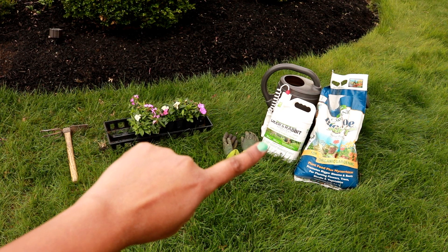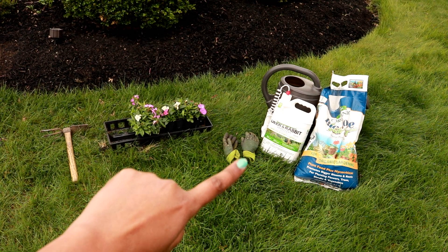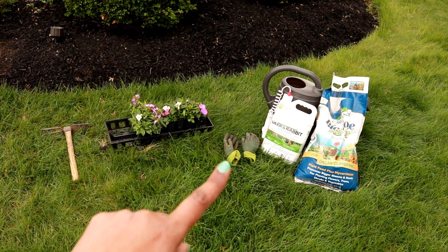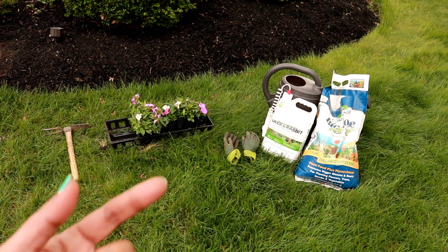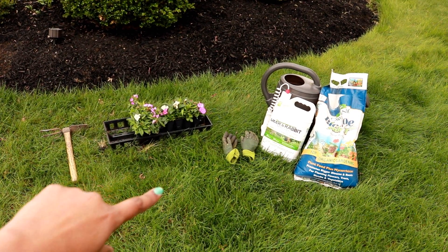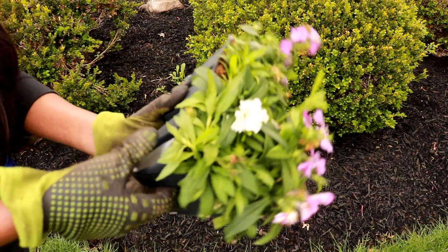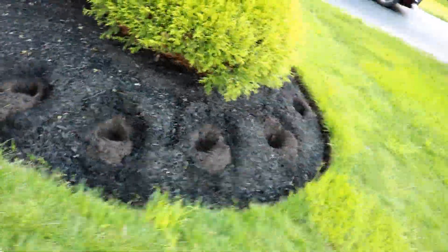As usual, I'm going to use Biotone starter fertilizer to encourage nice root growth for the plants. I've also been using this deer repellent since I started my spring garden, including my tulips. We used to have a lot of deer in our garden, but since I started using this repellent, I don't really see them browsing around. This product deters both deer and rabbit. I'll let you guys know in the coming month whether my assumption about it making a difference is right. I've prepped all 16 plants so I can plant them quickly.